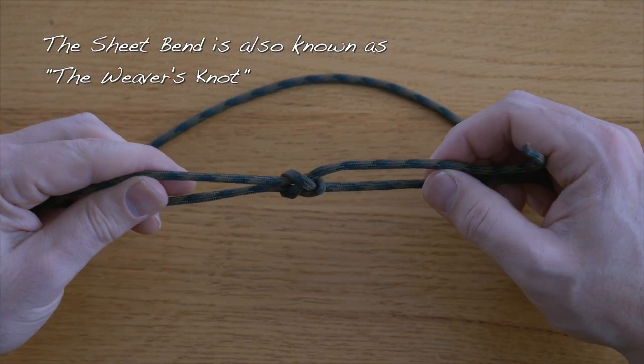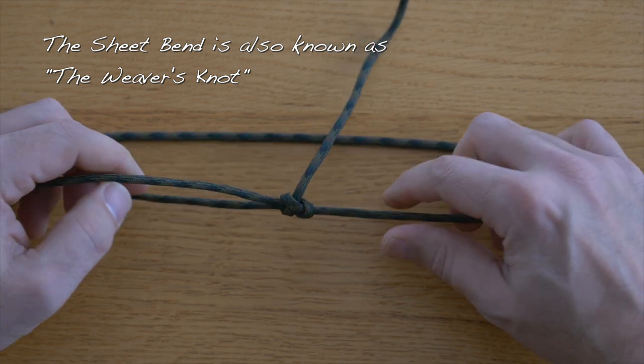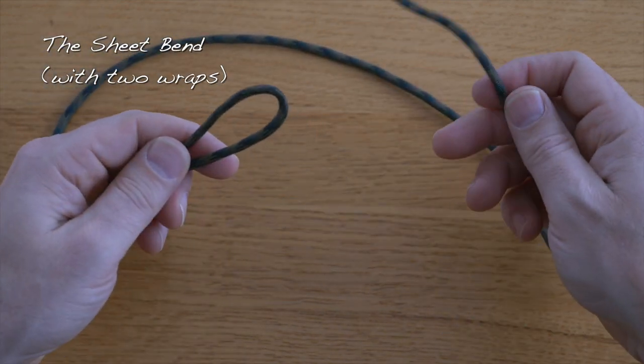The sheet bend is a good quick knot to join two lines. You can do it with a single wrap or you can do it with additional wraps. Let me show you the sheet bend with an additional wrap.